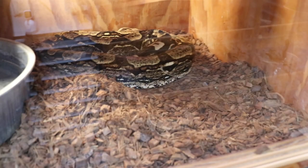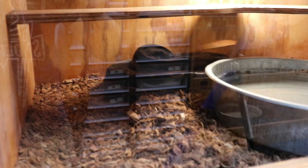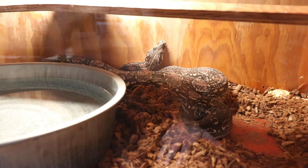And my gravid motley, and my gravid FBPI female, and my Argentine female that is in shed — she should go next year, she's getting big.